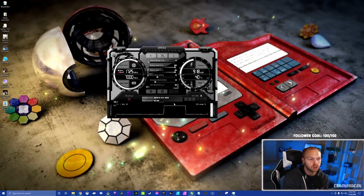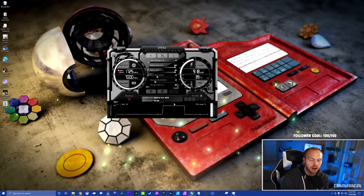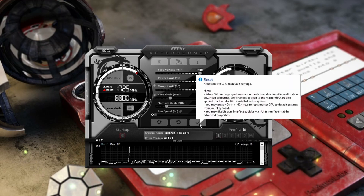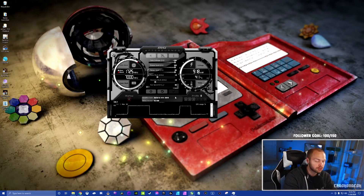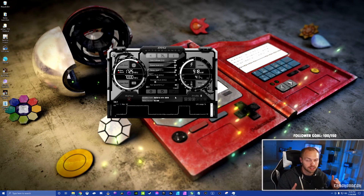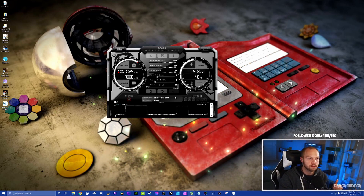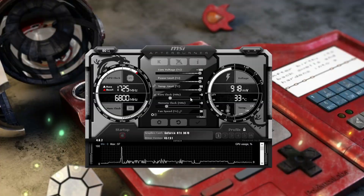Maxing the power and temp limits tells the system it's okay to pull the maximum amount of power for your card, allowing it to have all the power it needs to run the overclock and perform at peak potential. Next, take the Core Voltage slider all the way to the right as well — this is important for manipulating the core clock and memory clock. Apply the change. Now, core clock and memory clock are the bread and butter of overclocking. A lot of people manipulate both at the same time, but that makes it hard to identify which one is causing issues. I always start with one and work my way to the other.